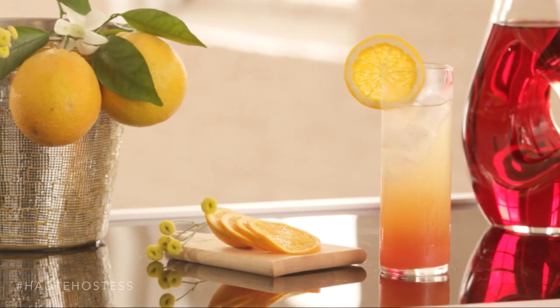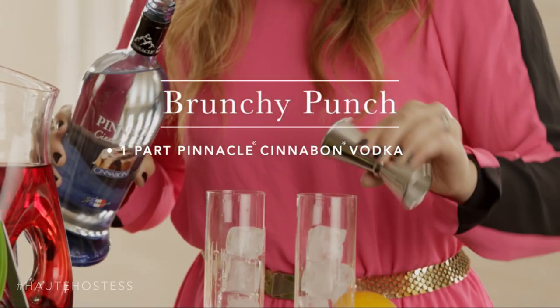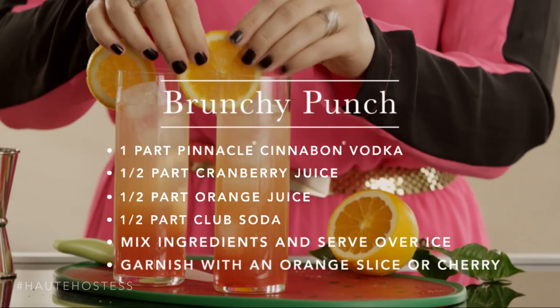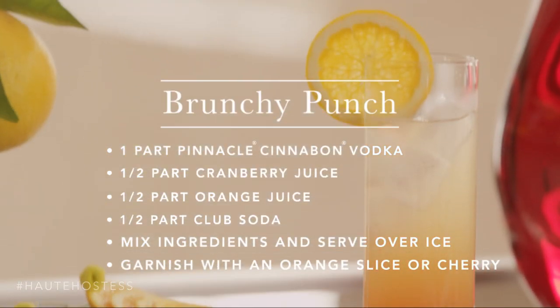I love Sunday brunch and the Pinnacle Brunchy Punch is the perfect accompaniment to a Sunday get-together. This recipe is made with Pinnacle Cinnabon vodka, cranberry juice, orange juice, and topped with a little bit of club soda for that extra fizz. I've garnished this one with a fresh orange slice. It's perfect for brunch with friends and it's sure to be a crowd pleaser.